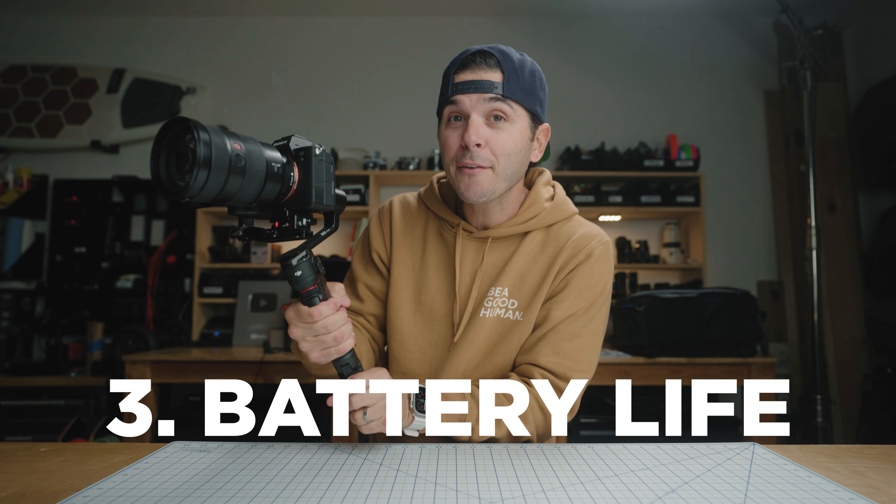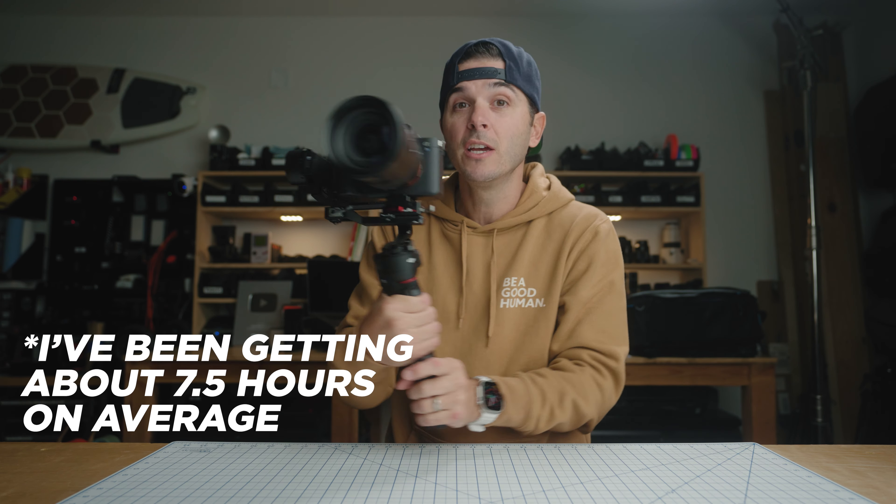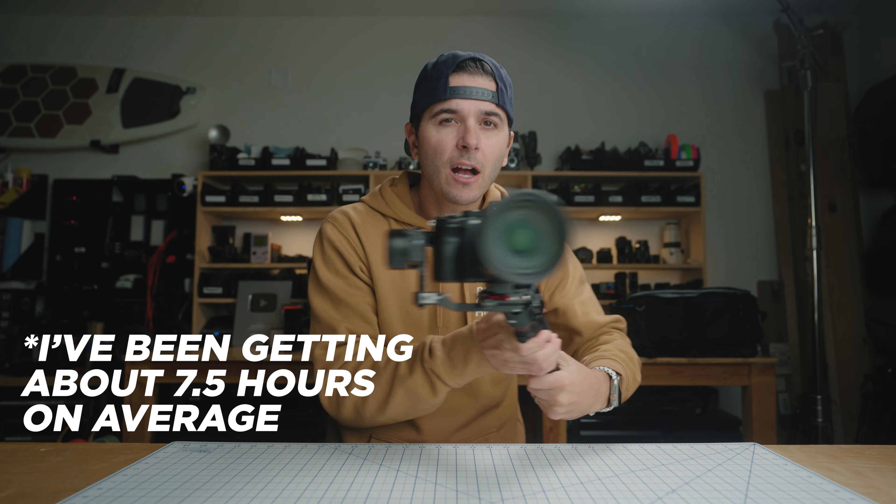Speaking of battery life, number three: the battery life on this thing is 10 hours, which is absurd for such a tiny gimbal. Now, gimbal battery life that companies claim is always tricky because it's based on how aggressively you're using it. Ten hours is basically balance your camera perfectly, turn it on, and hold it still. As soon as you start running with this thing and asking a lot of those motors, you'll see significantly reduced battery life. For most gimbals you can expect about 60 to 80% of the claimed battery life, so for the RS3 Mini I'd say you can probably expect between six and eight hours. For a sub-one-kilo camera gimbal to still get six to eight hours — that's awesome.